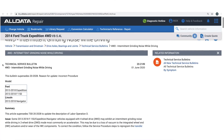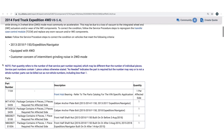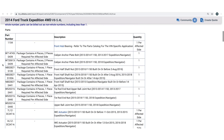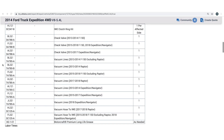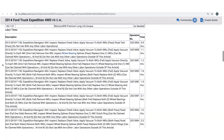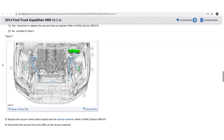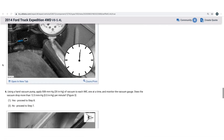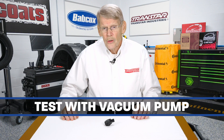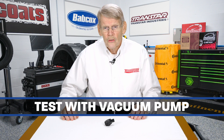It's enough of a problem that Ford actually did a TSB on it, which you'll see on the screen. So when you have a certain range of Ford trucks — F-150, Expedition, and so on — and you get this erratic grinding noise, look for the TSB. Chances are it's either going to be the switch or a vacuum line running to the actuators. You can also take a vacuum pump and test each side to make sure it's working or not.